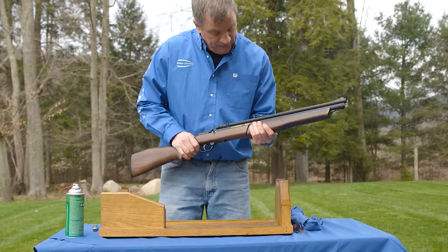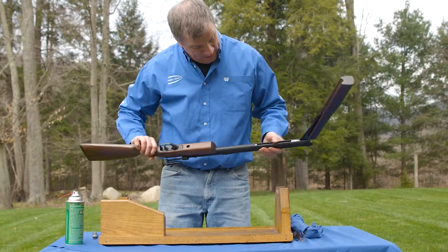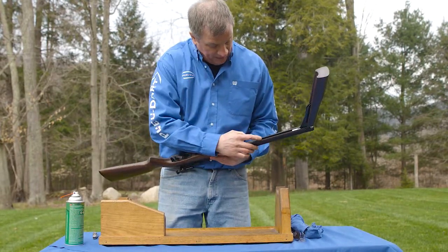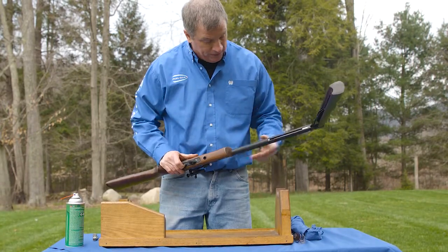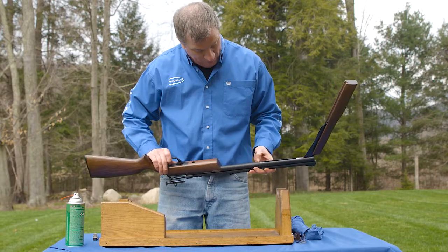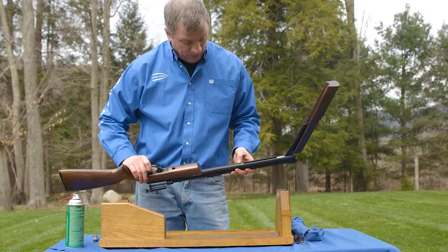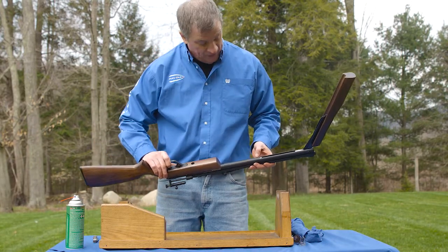Probably the best overall concern for these guns is this area here. When you start getting a lot of debris and dust and dirt inside of here, it ends up working its way into the gun and makes it harder to use. There is a hole here that is just for air — you do not want to be putting oil in there. The more oil you put in there, you're going to have more trouble and more misfires with the gun.